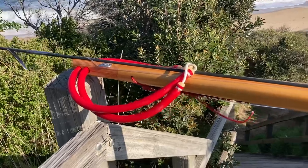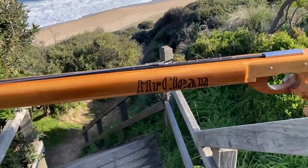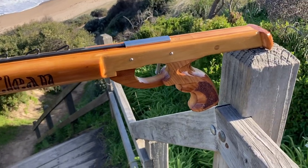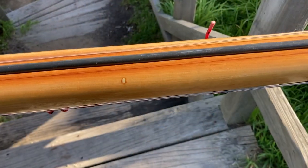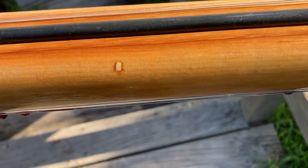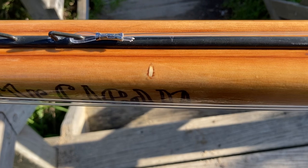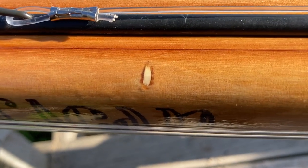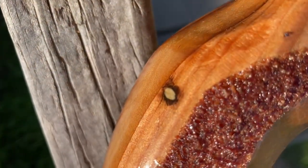I'm Rick and I'd like to show you a spear gun I've made. It's made out of kauri pine with a few inserts of Douglas fir. The kauri had seen a previous life and there were a few holes in it, so I filled them with matchsticks. I glued them in with araldite and then sanded them over. I just tell people it's bird's eye timber.